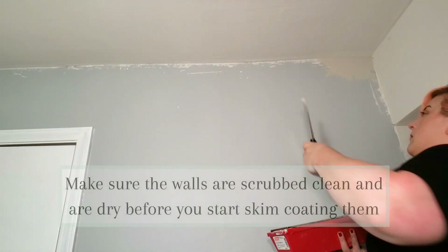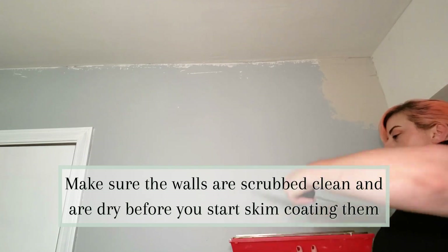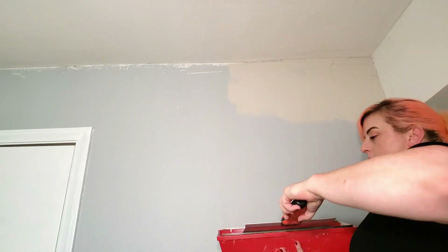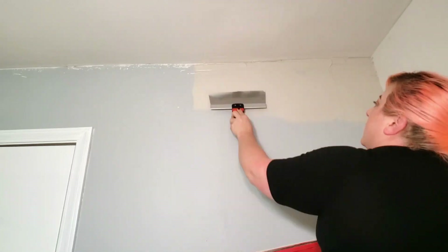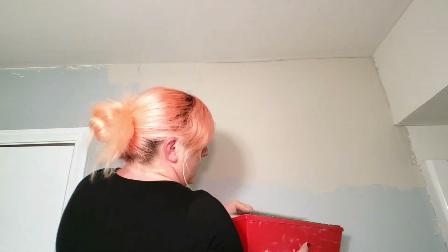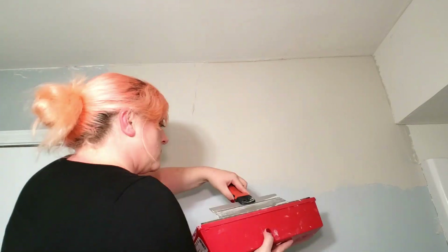To get these walls started, I took my 10-inch taping knife and scooped out some of the compound and started applying it at the inside corners of the wall. I found that putting the blade into the corner at an angle and then pulling it away from the corner helped to get that product all the way to the edge of the wall without it looking like it was squished out into the corner.